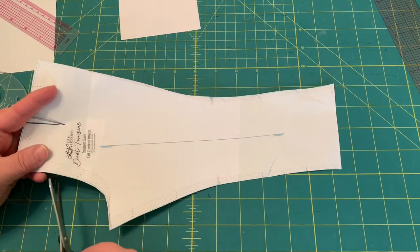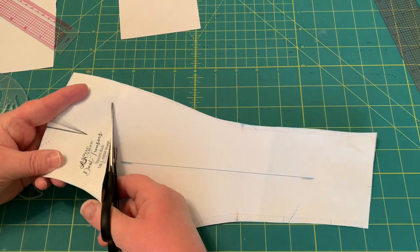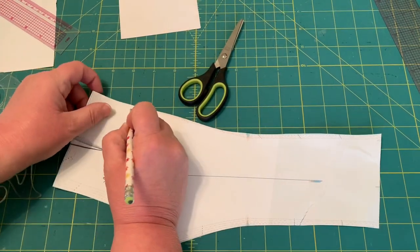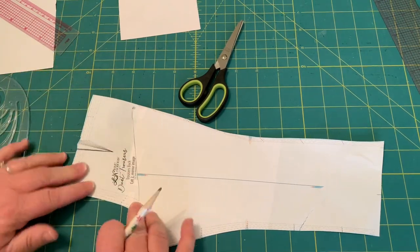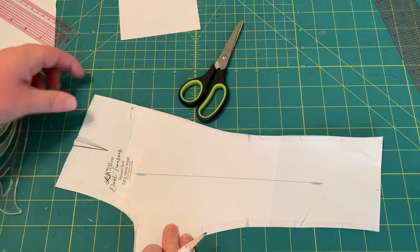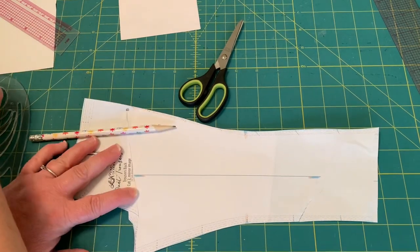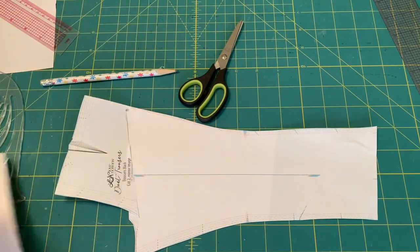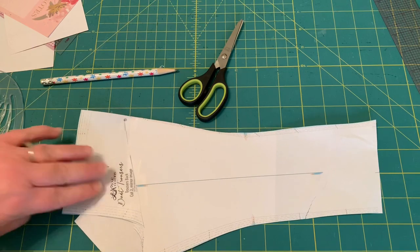What you're going to do is just cut a diagonal here up to the side seam and hinge it — go two but not through. This is your hinge right here. Then you're just going to overlap that some so that it brings the sway inward, which is what you want to do. You notice what happens when you overlap that — it comes closer. Then once you do that you have to redraw this curve. You need a piece of paper back there.